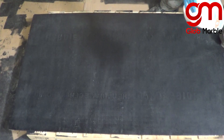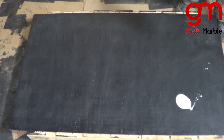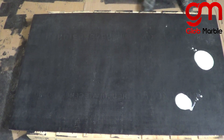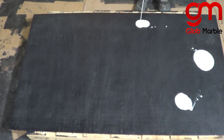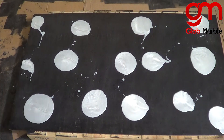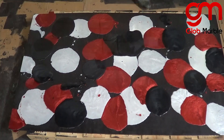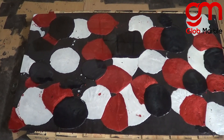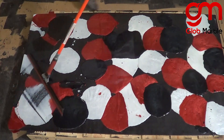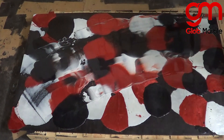For the pattern that I'm doing, I'm just going to make some polka dots in different places. Try to spread them out evenly everywhere. Now lightly go over with the squeegee, trying to cover the entire area.